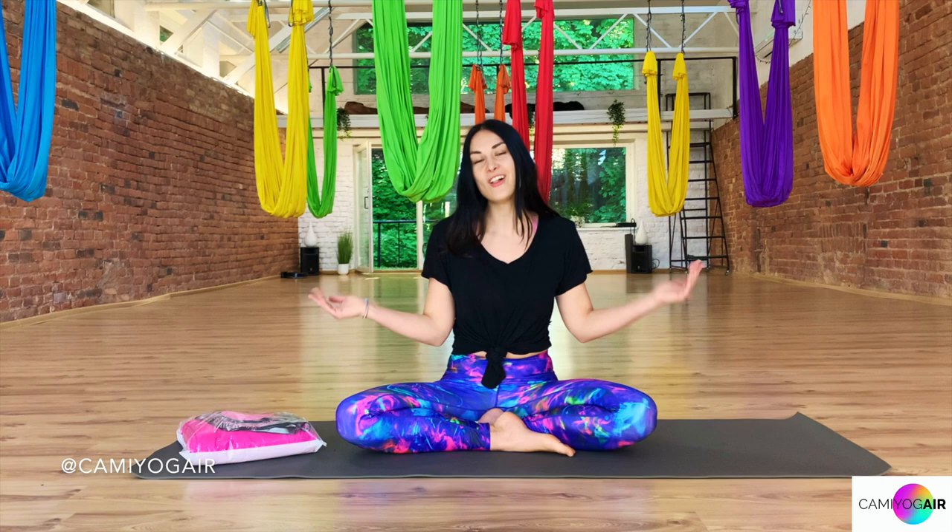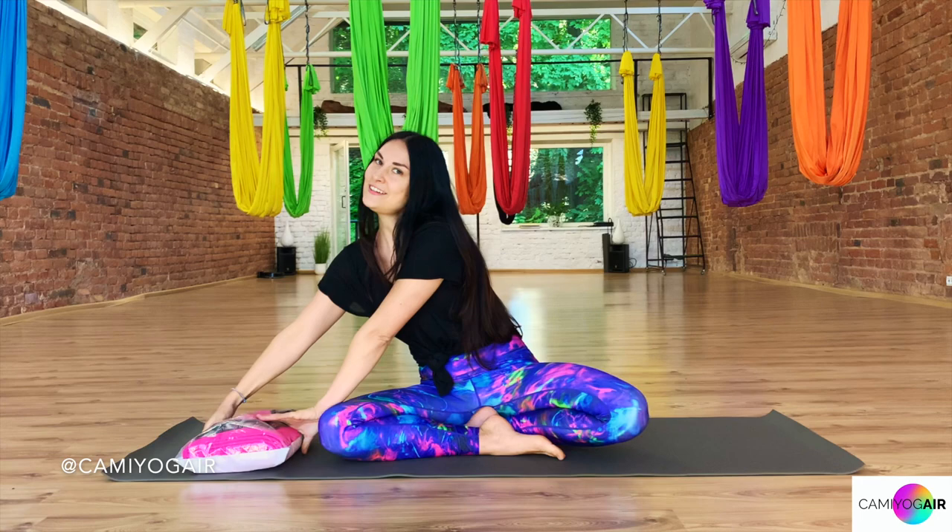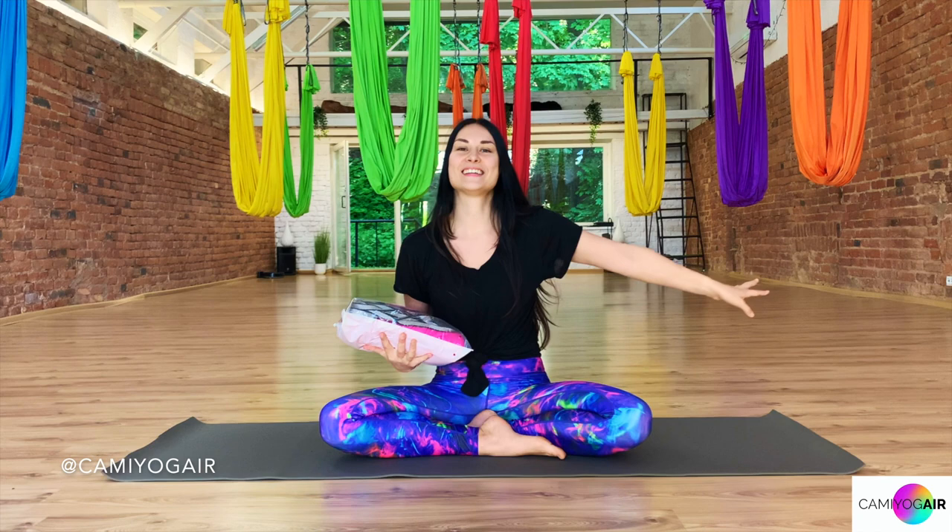Hi Aerial Yogis! I'm Camille and welcome to my Camille Yager channel of Aerial Yager Magic. I'm super excited about today's video. I will show you how to prepare your brand new silk at home, how to hang it so that you can fly away as a fairy. Okay, let's get serious.